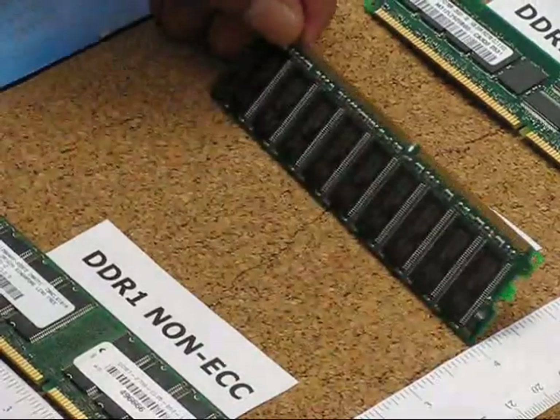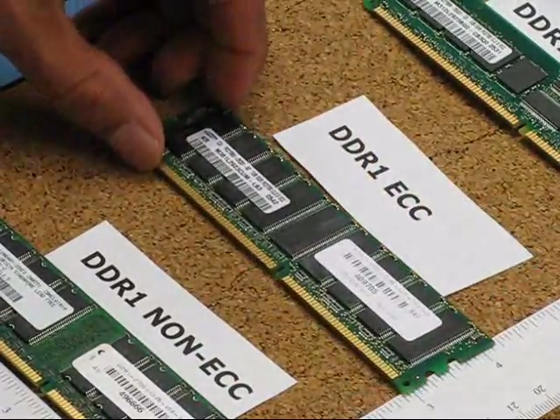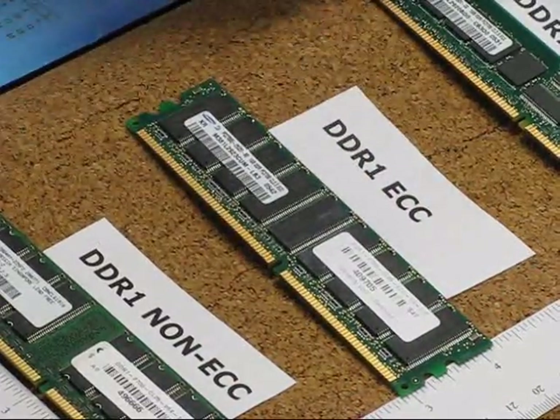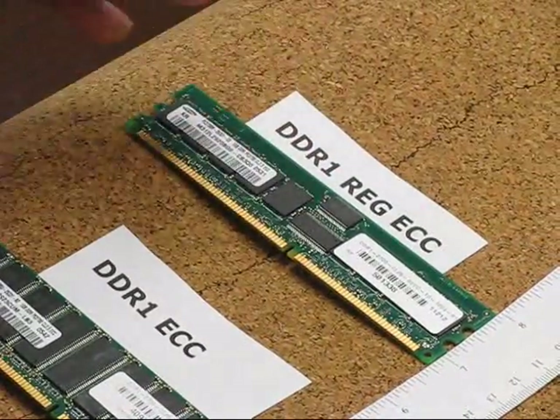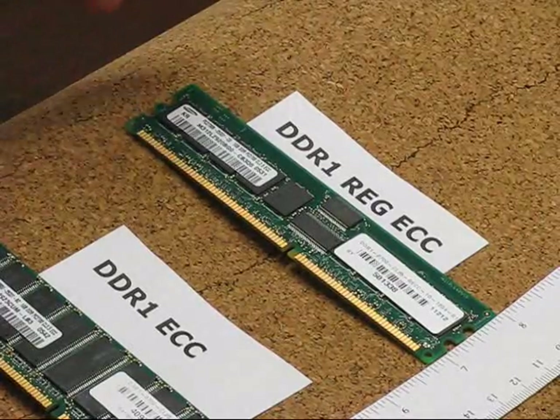There might be nine chips at the bottom as well, but there will always be a multiple of nine. A registered ECC module will have the nine chips plus extra buffer chips, so you'll see a lot of chips — a very busy module.